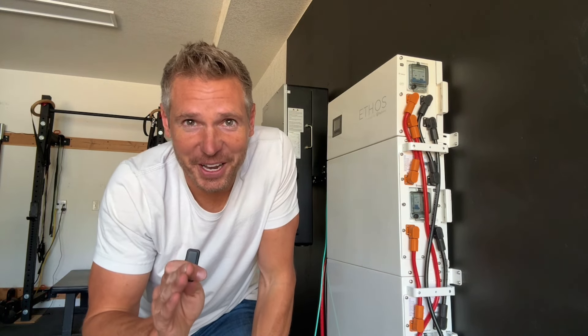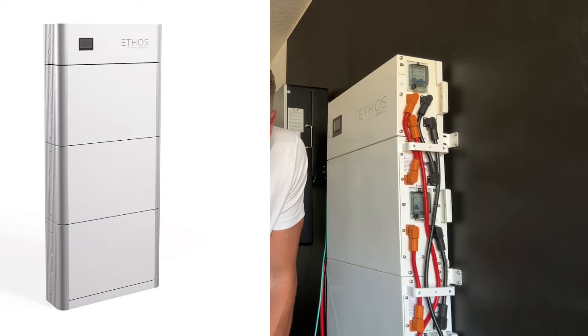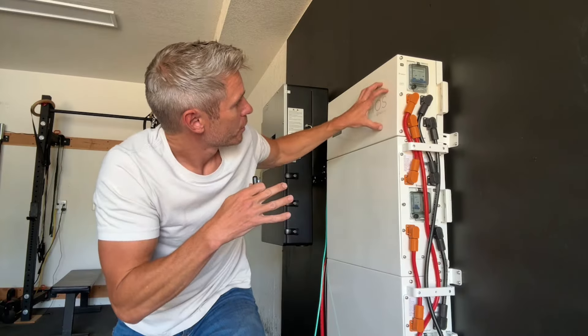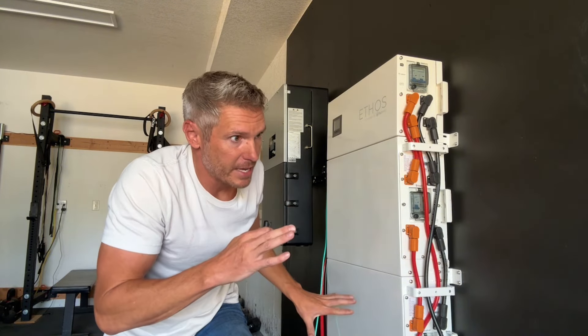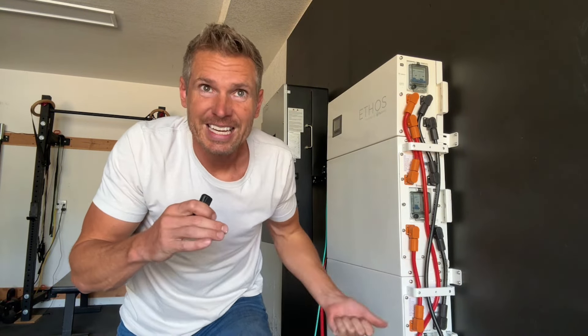It's a 15.3 kilowatt hour setup that's incredibly expandable, meaning this system can be as small as 5 kilowatt hours up to 80 kilowatt hours per control box — that box right there, which is the brains of the entire battery system.